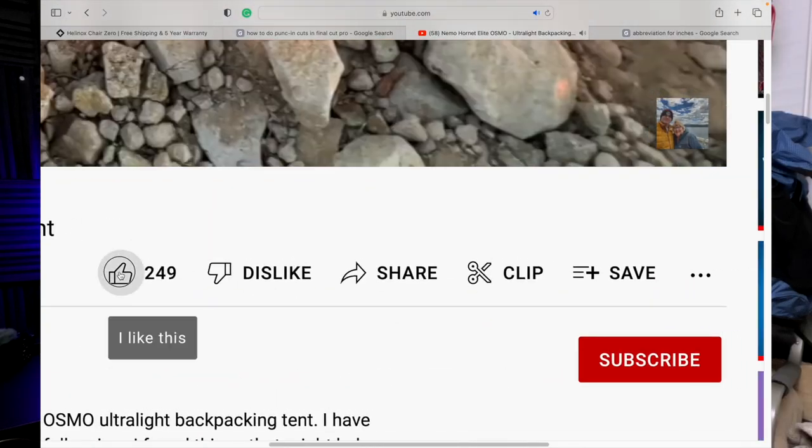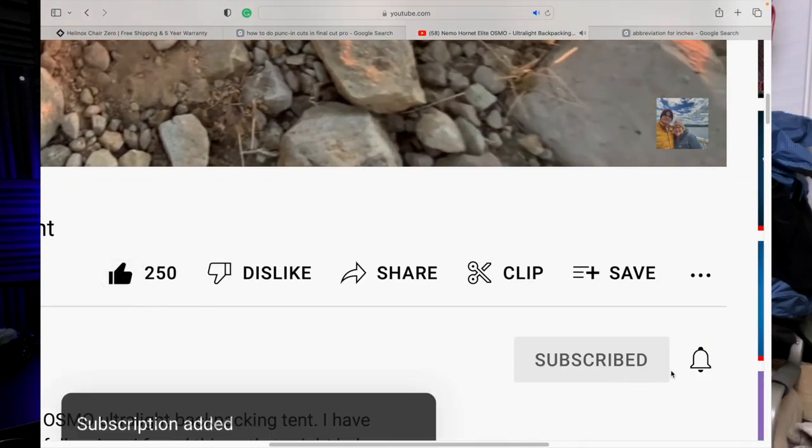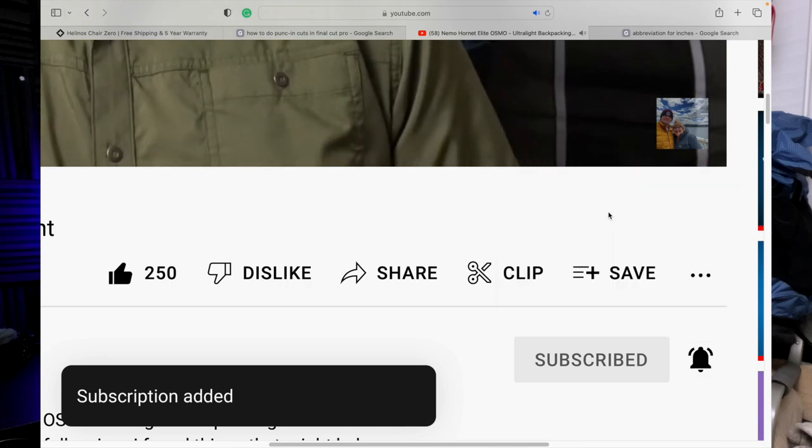Before we get into that, can you please hit that like and subscribe button so that we can get this content out to more people?